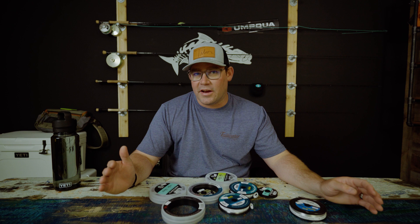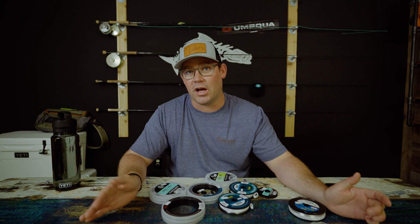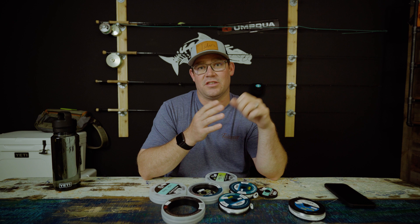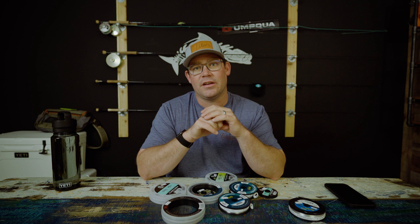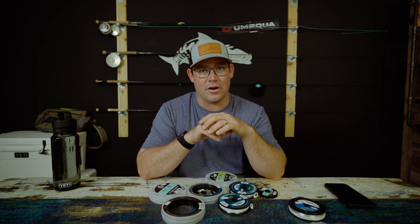Now, what knot do you tie to the fly? This is highly debated. I use a loop knot for everything. The loop knot I choose is the Steve Huff double figure-eight loop knot. I choose it because it lays super straight with no kink in the knot. I know it sounds terrifying, but it's really not that crazy to tie — once you figure it out, it's pretty easy to do on the water.